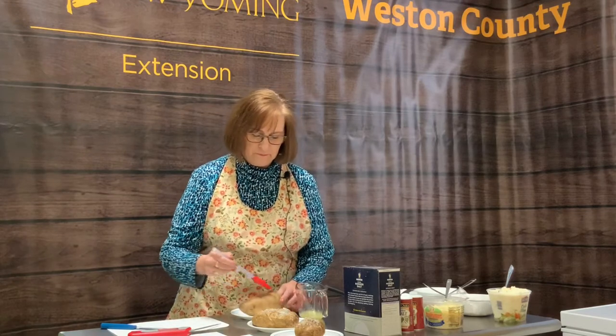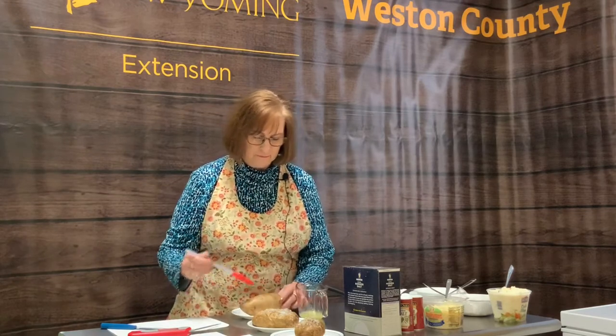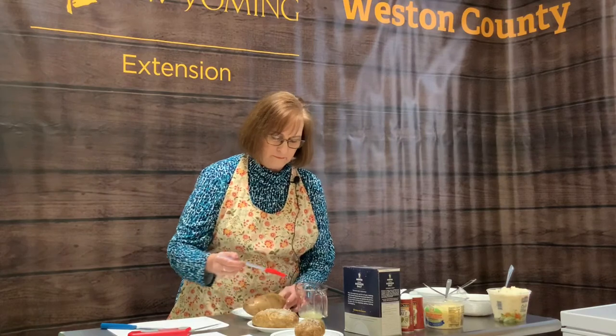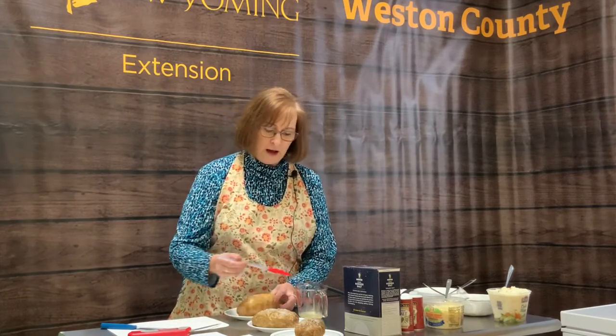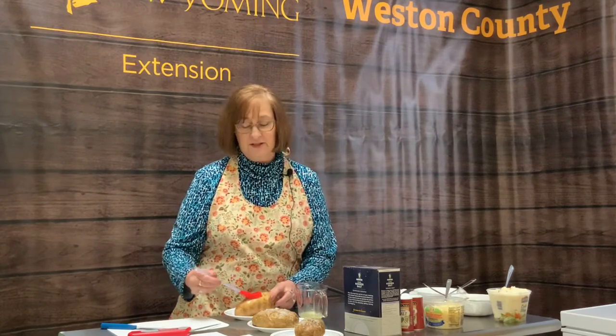Then I'm going to put my potato on a plate and cover it with either melted butter or oil — I prefer the taste of melted butter. Once I flip it over I'm going to do the other side with butter also, but I would like to have the holes on top when it's baking, so I'm going to flip it back.